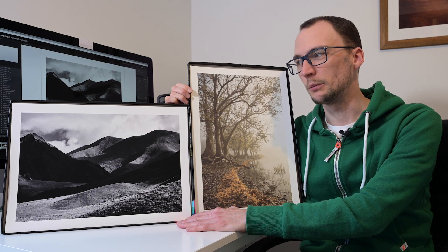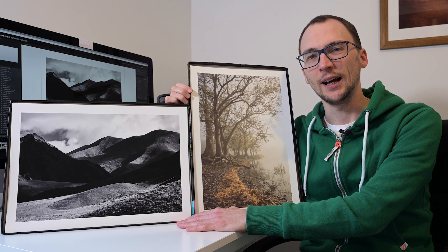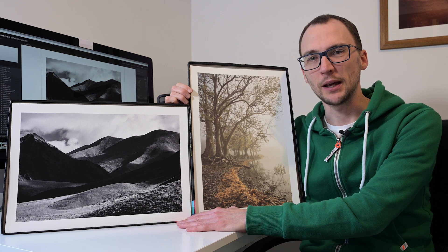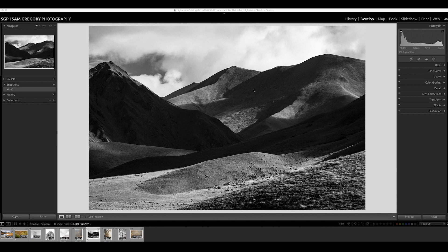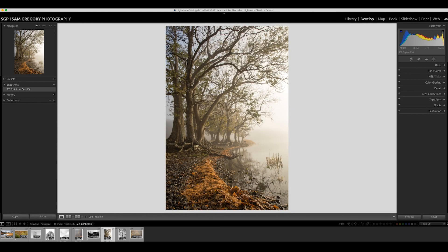Without any further ado, let's jump into the computer, walk through the printing, and then have a good look at how these papers compare on both images. This is our black and white image, and this is our colour image here.